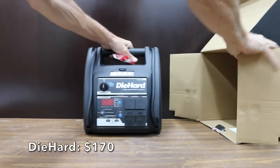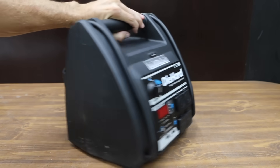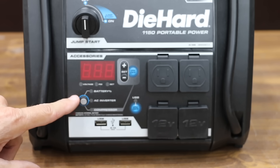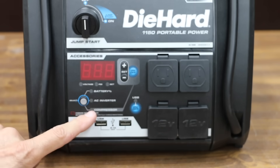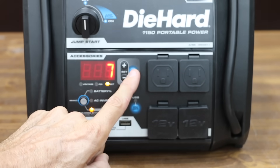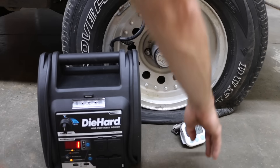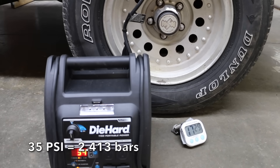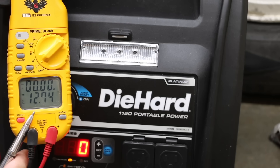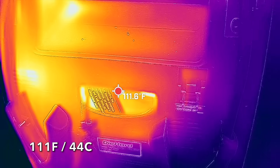At a price of $170 is the Die Hard brand: 1150 peak amps, 400 watts of AC power, two USB, two 12-volt, and two 120-volt ports, plus a built-in charge port. Made in China, it is the lightest at only 16 pounds and runs at 80 decibels. To set tire pressure, push the plus or minus button to the desired pressure then push the compressor start button. The Die Hard ran for 18 minutes, reaching 35 psi, though the gauge is off by around 3 psi. After 19 minutes, voltage is very good at 12.74 volts and the hottest area is around 111 degrees Fahrenheit.